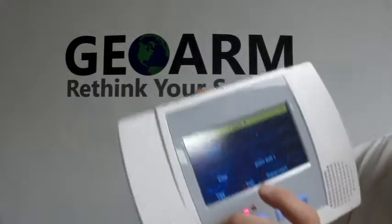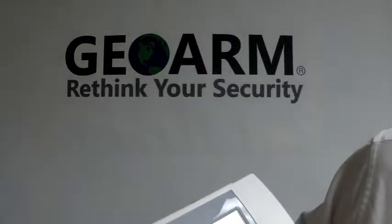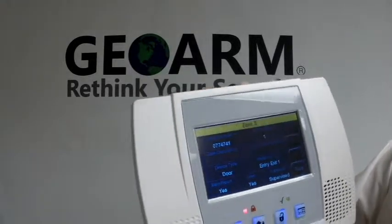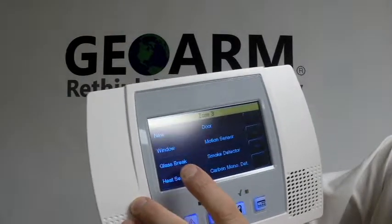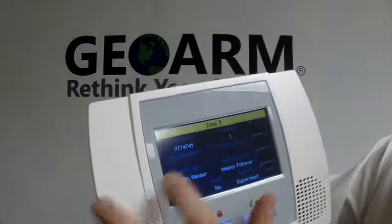Then you want to set the loop number accordingly. Depending on what you're setting it up for, we're going to set it up for loop number 1, so we're going to leave it as is. Then you're going to put the device type that it is — this is going to be a motion sensor.